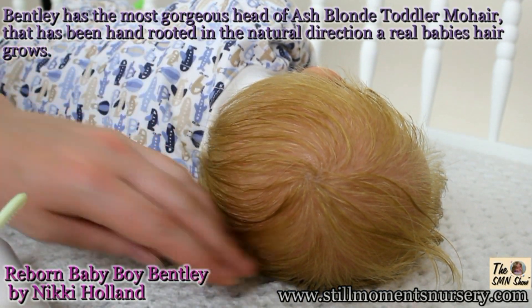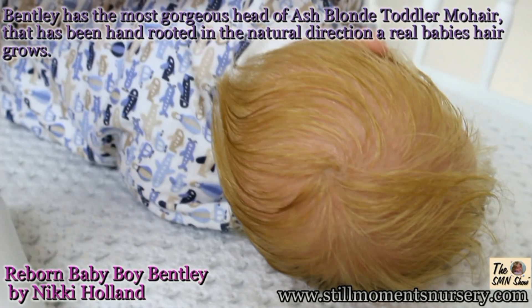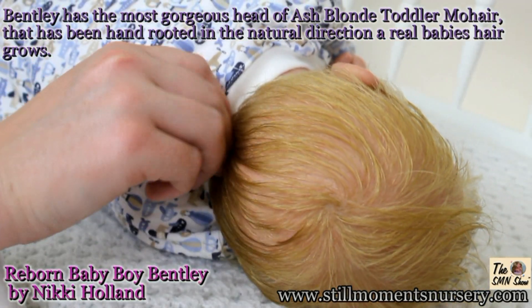Bentley has been given a stunning shade of ash blonde toddler mohair. The mohair I use on Bentley is the softest mohair I have found and suits him perfectly. He has a crown on the top centre of his head and his hair sits so naturally.